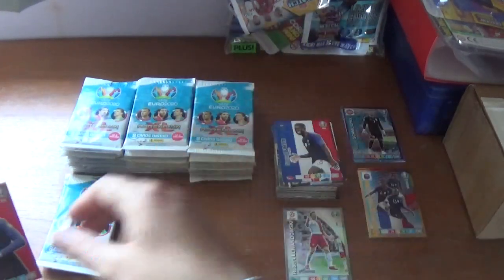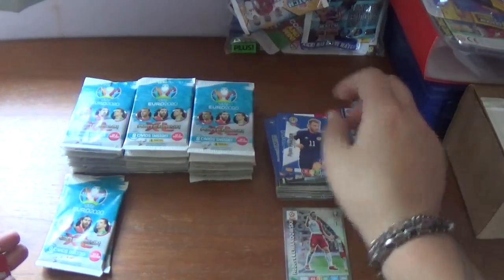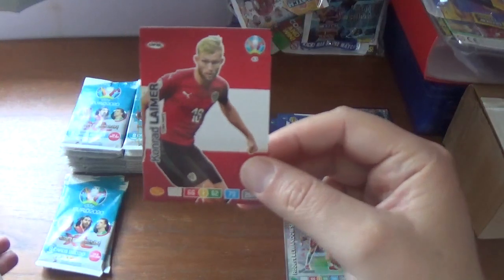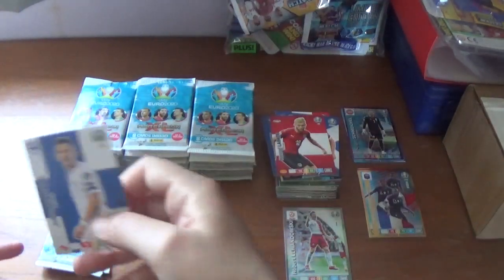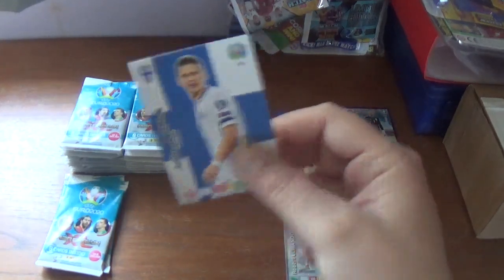The rest of the pack: Samuel Umtiti of France, Kylian Mbappe also for France, Ryan Fraser of Bournemouth and Scotland, Conrad Laimer of Austria, finishing with Jukka Raitala of Finland.